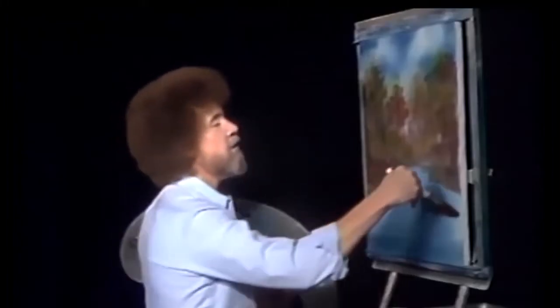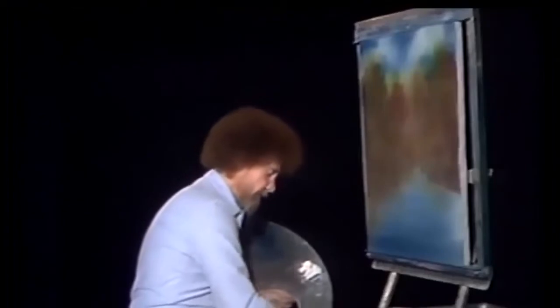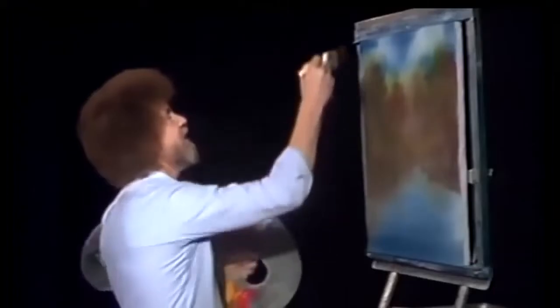Let's go back to the old two-inch brush, and I'm just gonna grab this and lift it upward. Let's just lift upward. Blend this out. Just wash it with a little odorless thinner, shake it off. Beat the devil out of it and go about your business.